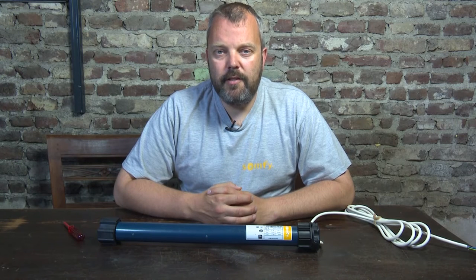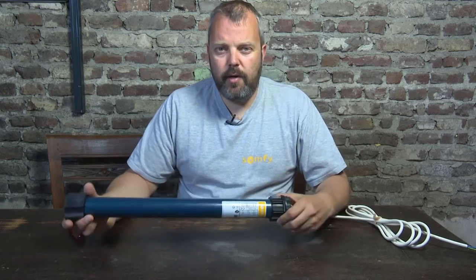Hi guys, it's Otto from Motorizeit, and today I'll be showing you how to remove the crown and drive from a Somfy tubular motor.